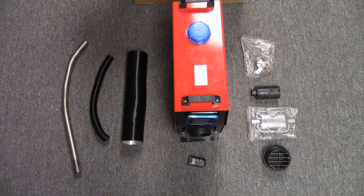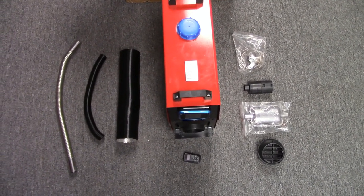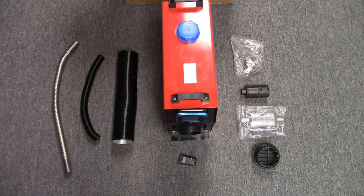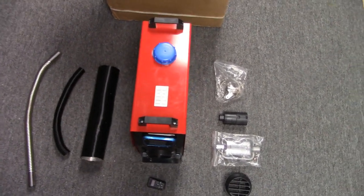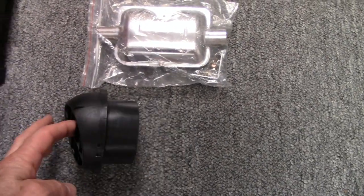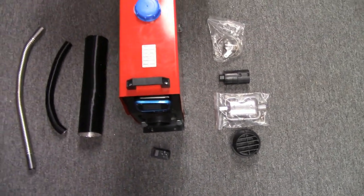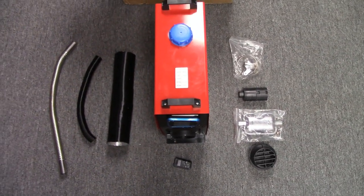The other thing I'm happy about is everything seems to be here — nothing's missing. There's actually an extra piece that wasn't supposed to be here, and that is this vent that swivels. That was going to cost me 15 bucks to order separately, so that's pretty good.